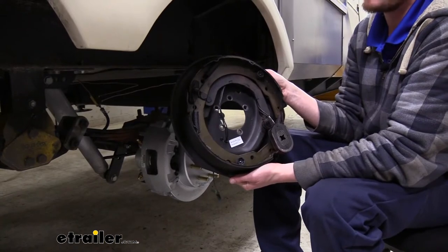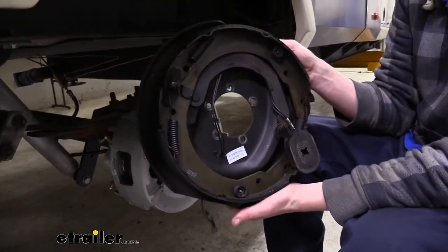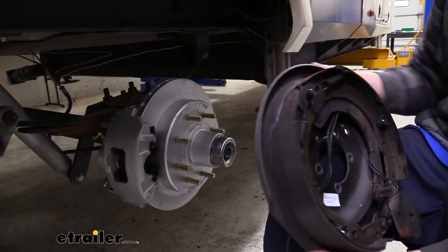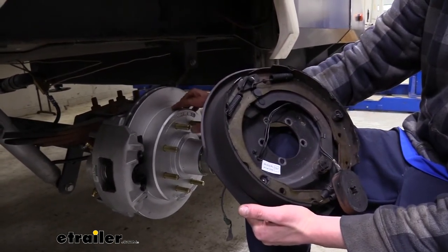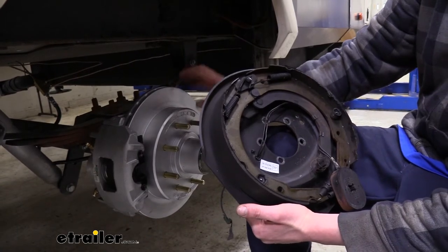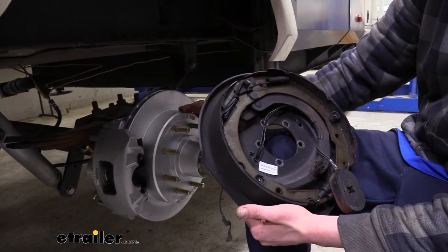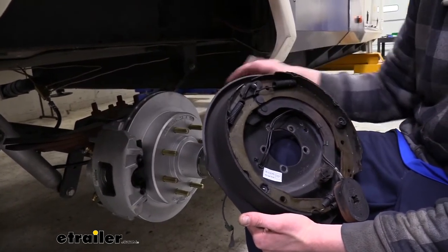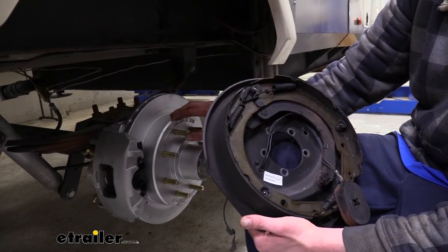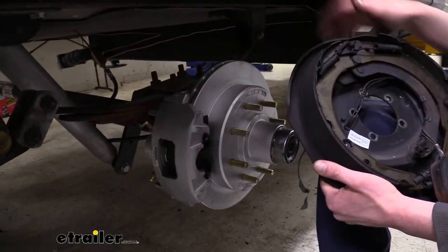Here's your typical drum brake electric system that you would have on your trailer. We're going from this to our disc brake system, and the big benefit is the increased stopping power. Another great benefit is that as your pads wear down on your rotors, when you have to do any repairs it's significantly easier on a disc brake system. We just have two bolts that hold our caliper on — we can slide it off and replace the pads really easily.